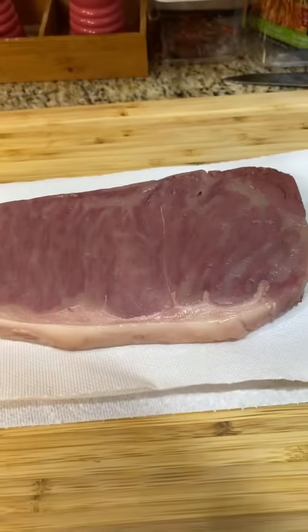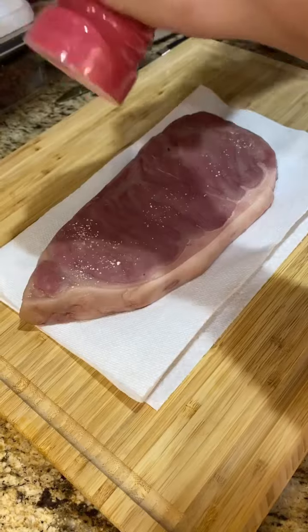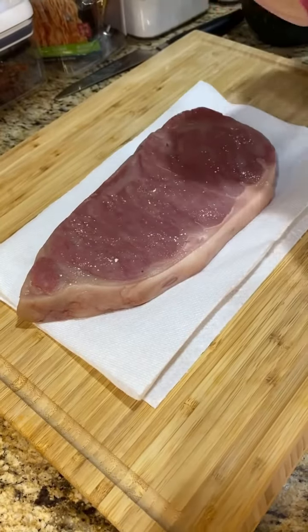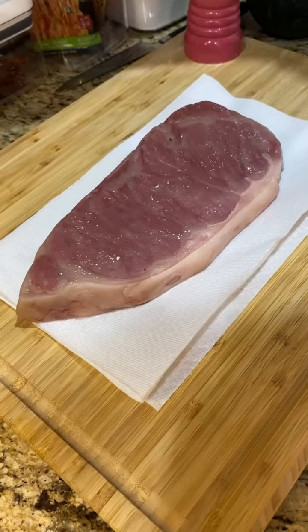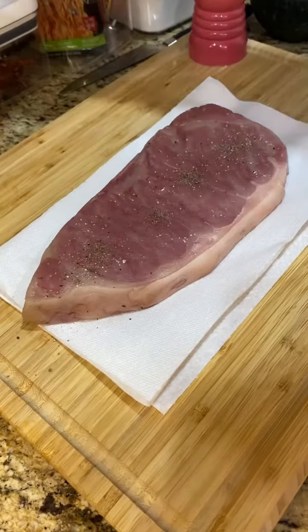After patting it dry, we're going to dress it with a little bit of salt and pepper. Feel free to go a little bit more salt and pepper than you feel like you should be doing. The fat in this will need a little bit more flavoring to balance everything out.